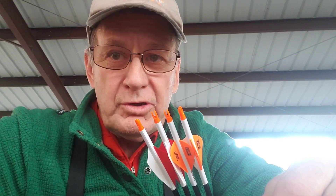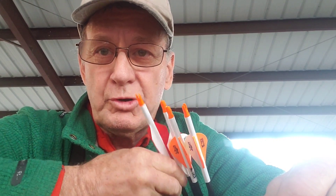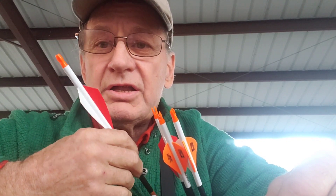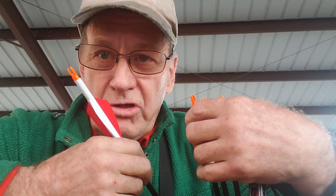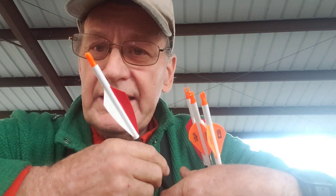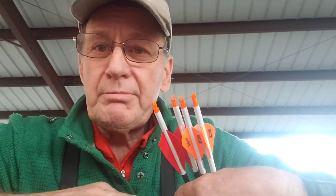There's been several videos put out by respectable archers claiming that the TAC Driver 2.75s have a significant difference in the amount of downrange speed that is lost, and the claim is that they've had to tighten up their pins in a multi-pin sight or go to a smaller gap in a single pin sight.